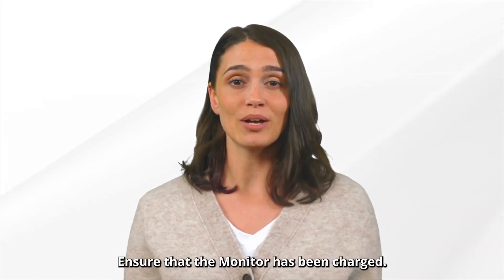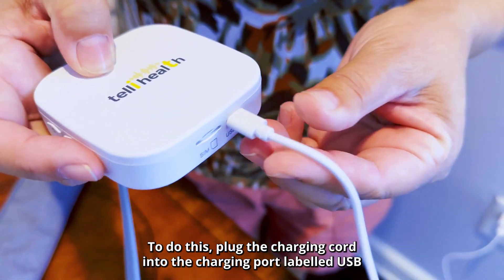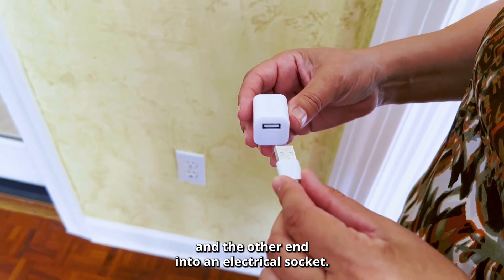Ensure that the monitor has been charged. To do this, plug the charging cord into the charging port labeled USB and the other end into an electrical socket.